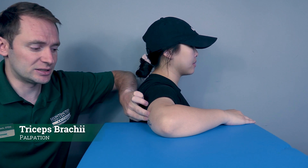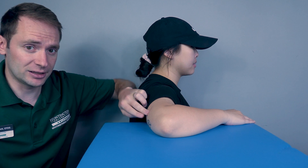If there is no movement, then I will palpate for the triceps brachii, found here. If I feel this muscle firing, that is going to be a grade one. If I do not feel it firing, that is going to be a grade zero.